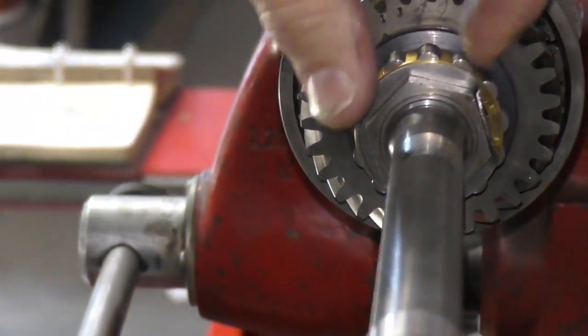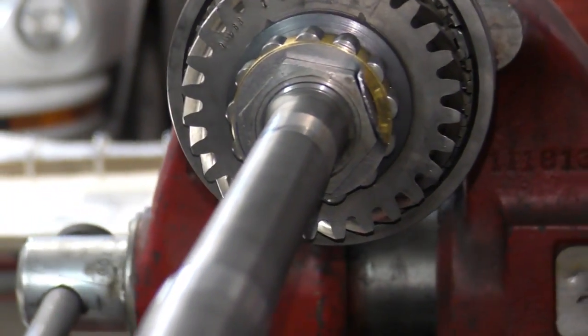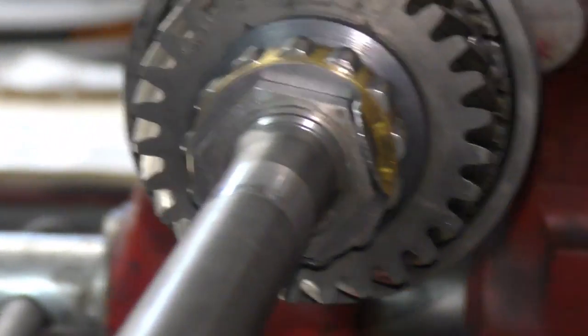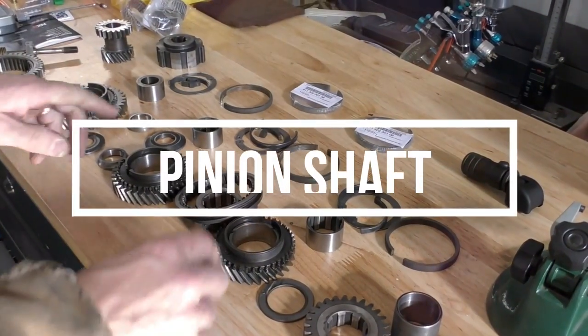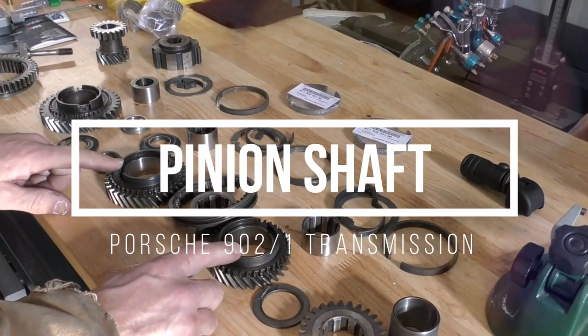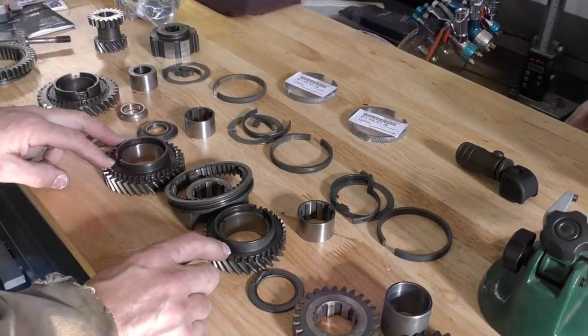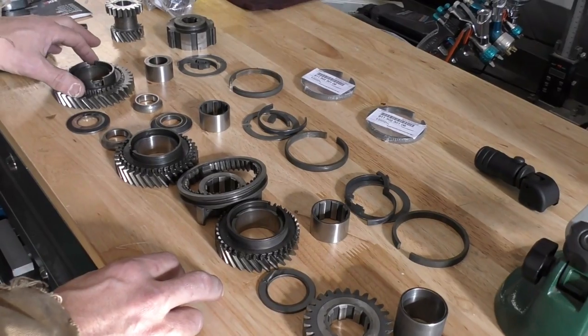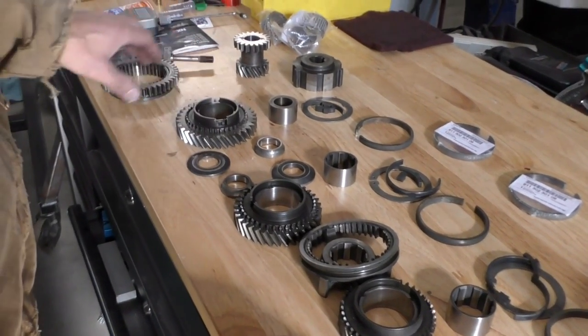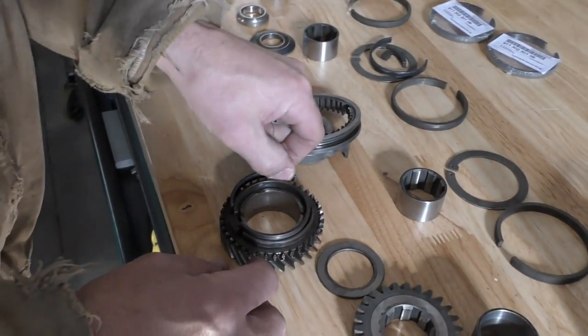I've just folded that lock tab over — that completes our input shaft assembly. Moving on to the pinion shaft, the first thing I'm going to do is the same as I did on the input shaft: reset up our synchros on second and third gear. For first gear we need to press the dog teeth off and replace the slider, but we'll get to that in a little bit. For right now I want to get my pinion shaft to a point where I can reassemble it.